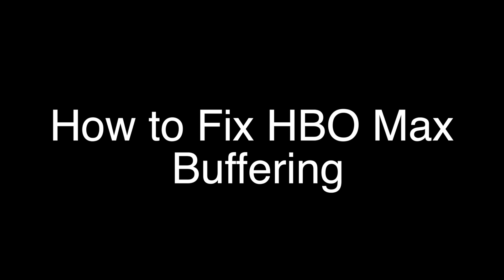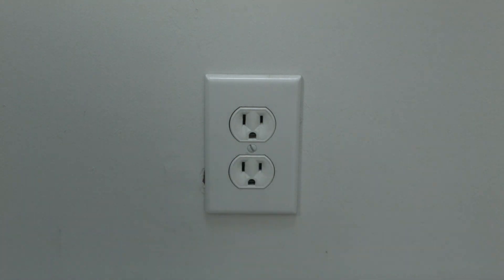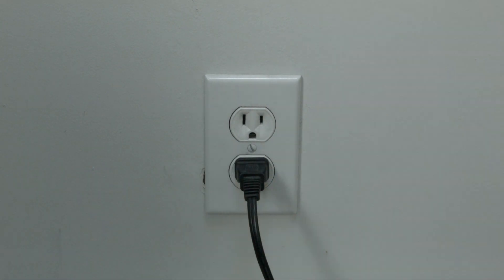The first thing I want you to try is the simplest, and for most of you that'll fix the problem so you won't need to go on. I want you to unplug whatever you're watching HBO Max on — your TV, your Roku, your Fire Stick — and unplug it for 60 seconds. Wait the full 60 seconds and then plug it back in. In most cases this should solve your problem.